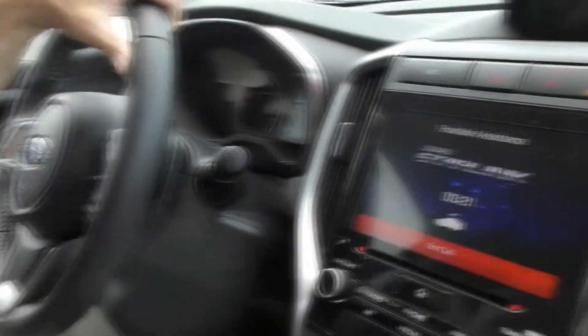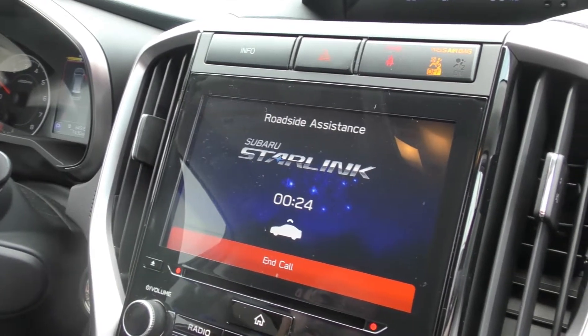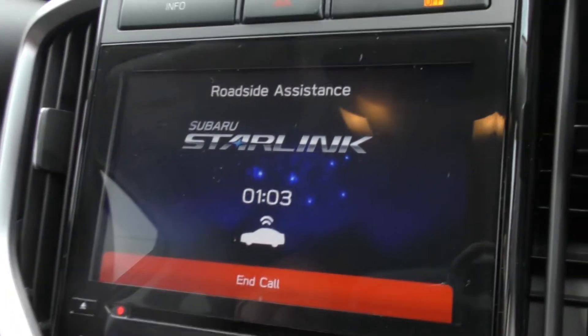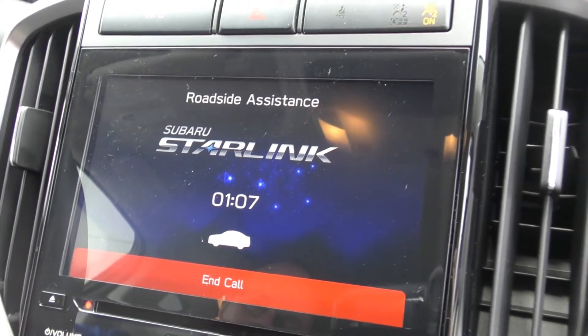Thanks for calling Subaru Roadside, this is Robert. Are you in a safe location? Yes, I'm fine — I'm just doing a video demo showing how this works. So what kind of situation would a customer use this for? For instance, if disabled and not knowing where they are. Usually in many cases, we would handle roadside for flat tires, stalled out, anything like that. If you're not sure of your surroundings, we can also ping the phone. So this is directly for Subaru Roadside. Gotcha, very good — I appreciate it, thank you.